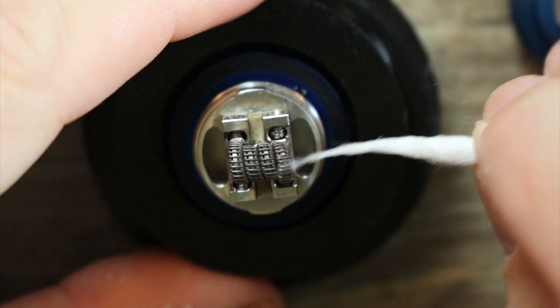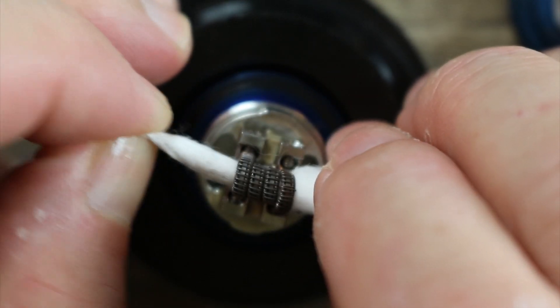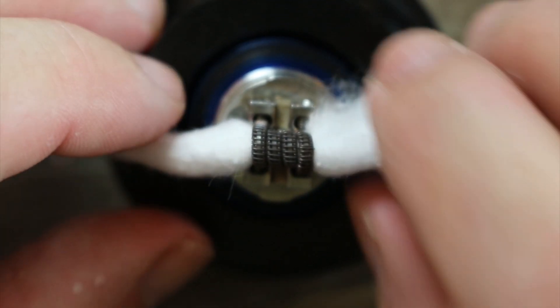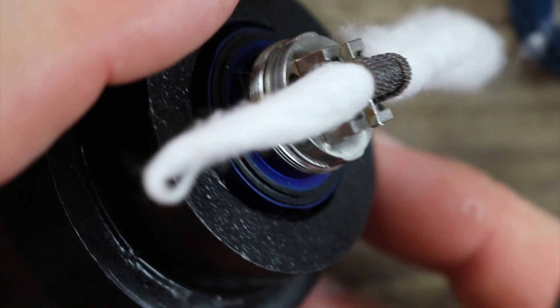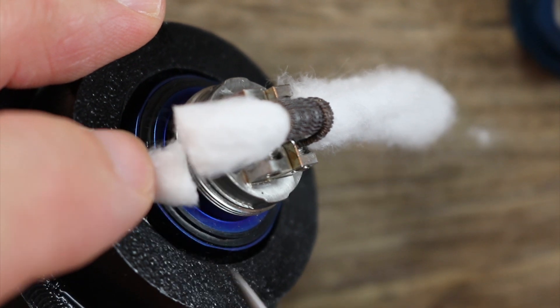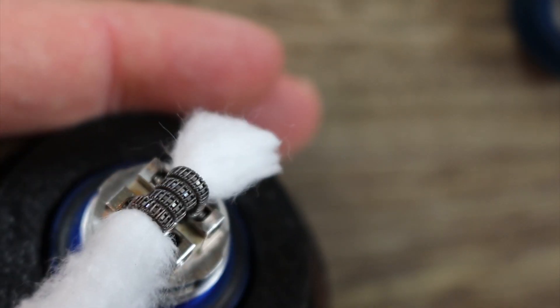Give a little roll between your fingers, make it nice and pointy, and send it right through — just like that, nice and tight. Now you want to take your scissors and you don't want to go crazy with the wick. Cut it right where the threading starts, just like that.